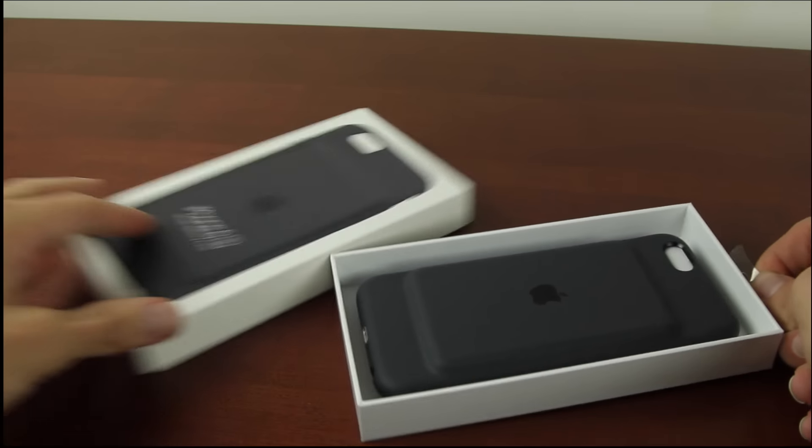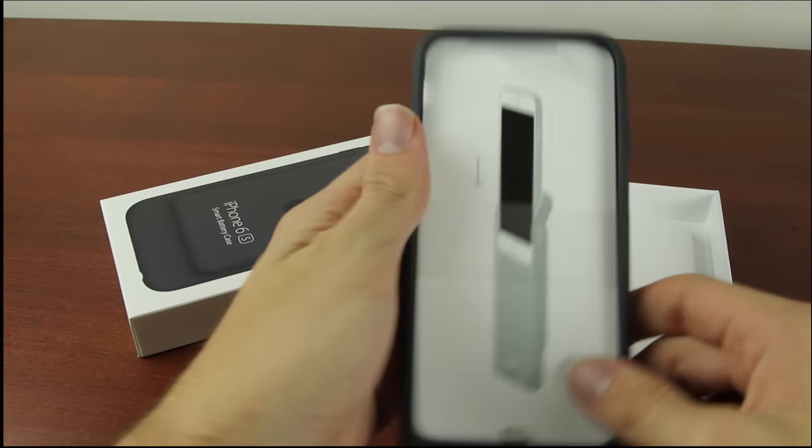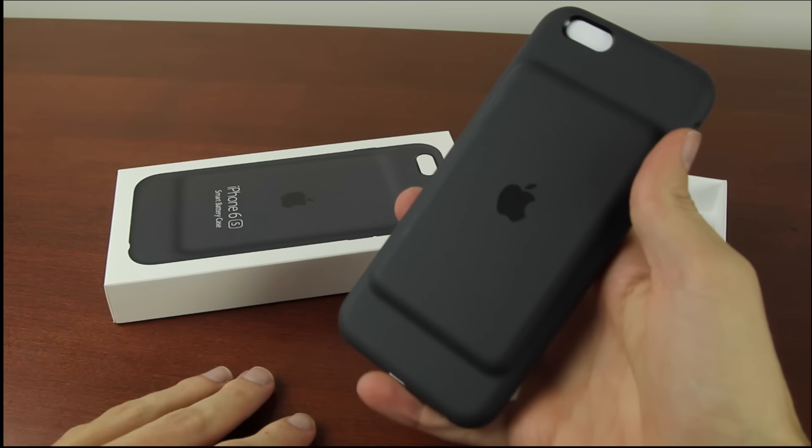Hey guys, what's up? You're watching T-Bone's Tech. In this video, I'm going to be unboxing the iPhone 6s smart case.